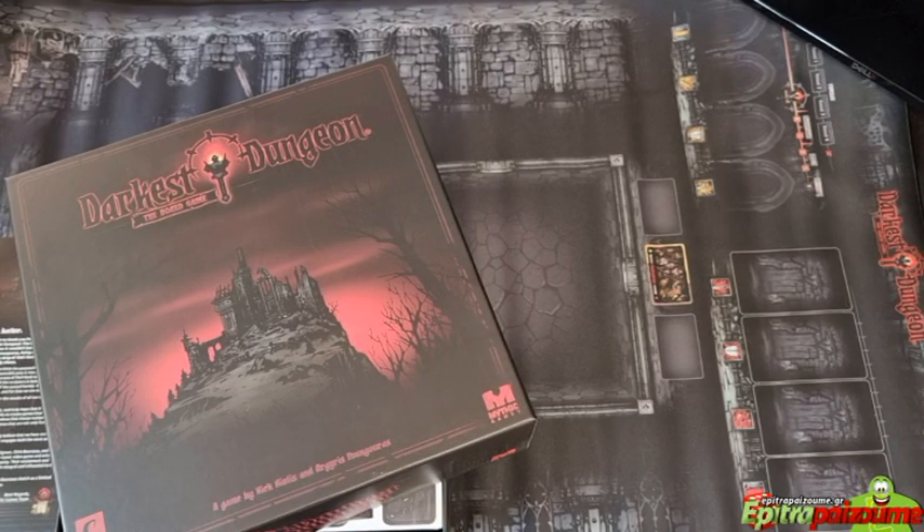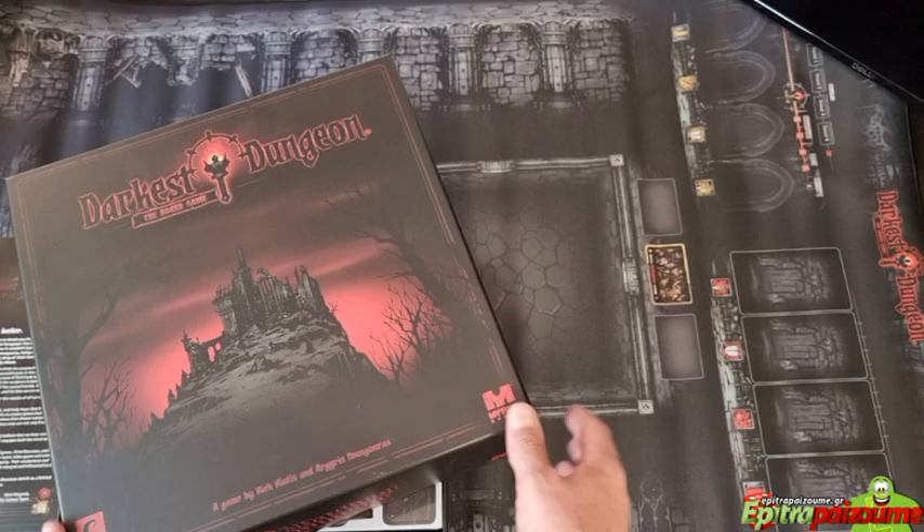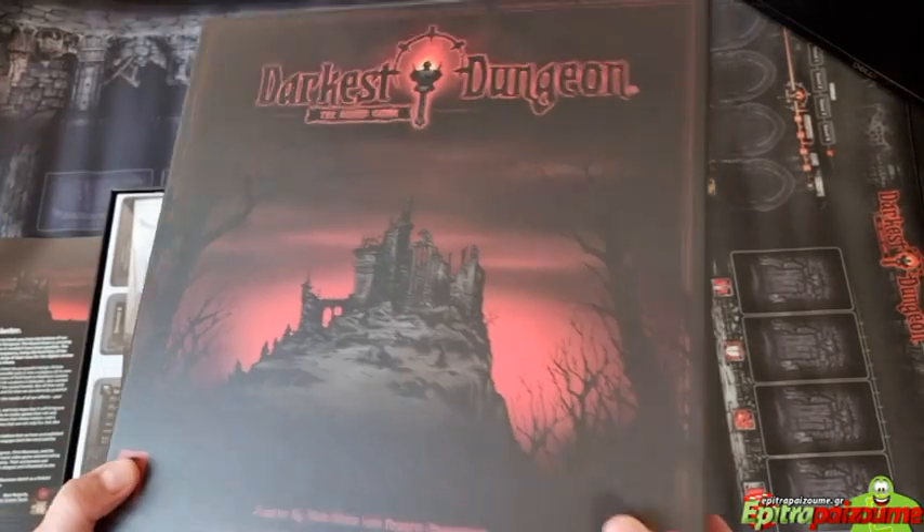Today we're going to focus on the production and what we find inside the box, followed by how-to-play videos and playthroughs. As the lore says, ruin has come to our family. In this adaptation of Red Hook's acclaimed Darkest Dungeon video game, you strive to cleanse a manor and its surroundings from undead, foul beasts, and eldritch abominations, eventually uprooting evil itself from the darkest dungeon.